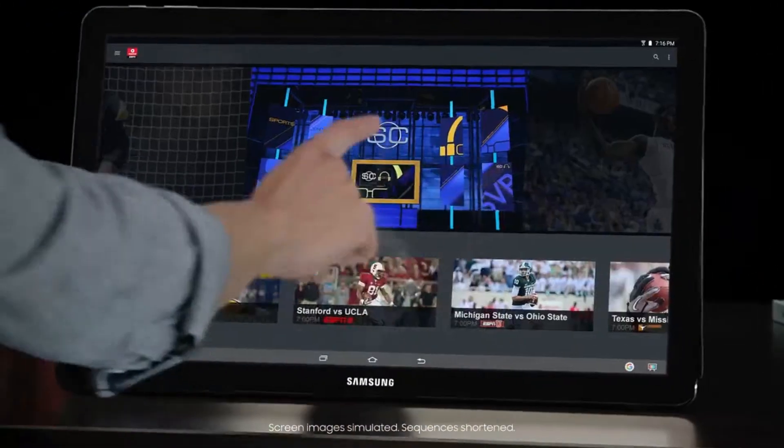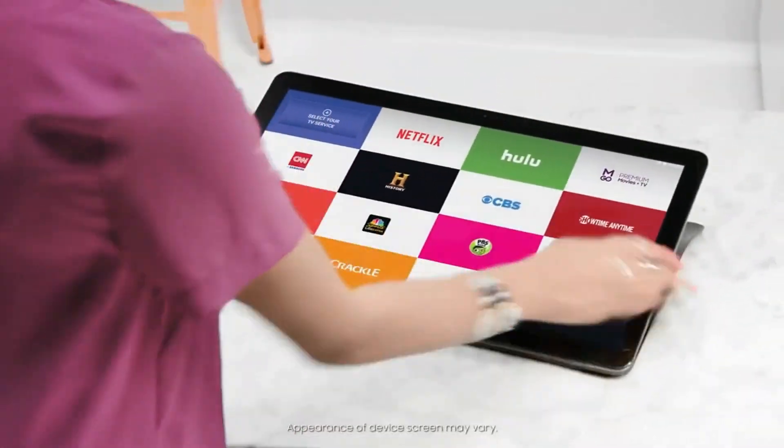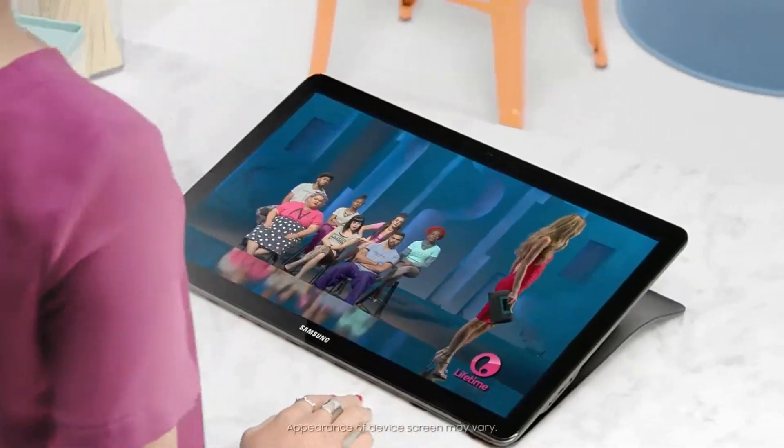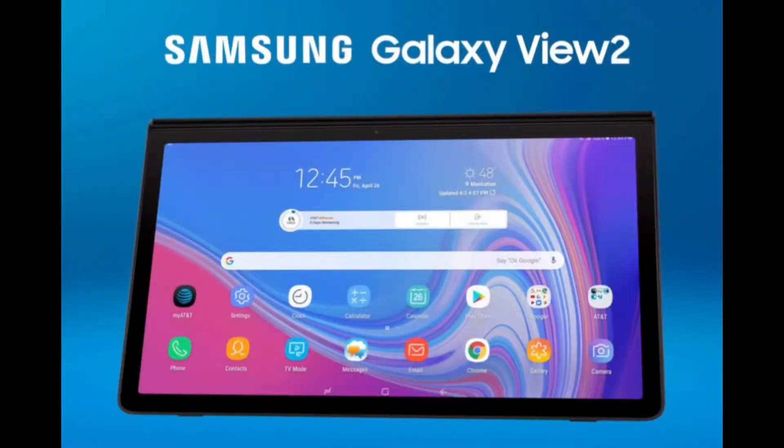Samsung is reportedly working on a Galaxy View Tablet successor, as renders of the new variant have surfaced online. The renders suggest that the Galaxy View 2 would have a kickstand just like its predecessor but with a slightly different design. The leak suggests the tablet will be launched by carrier AT&T, but there will also be a Wi-Fi variant.